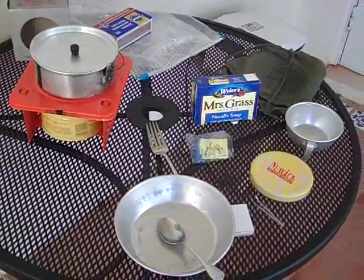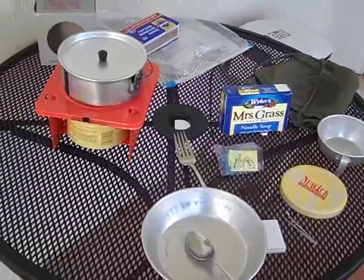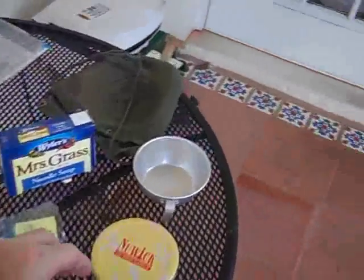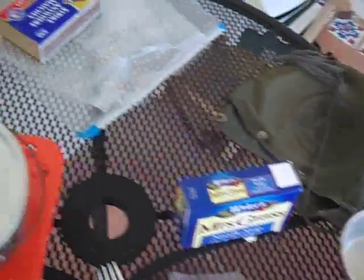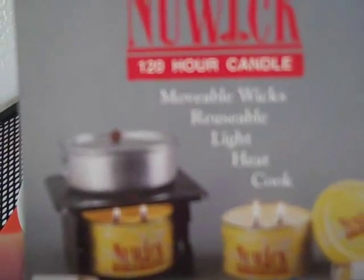Hi everyone. We're here doing a little demo today, a little test of a kit that we've had for a number of years. It's called a Nu-Wick candle. Here's a better shot of it, here's the box — it's a 120-hour candle.